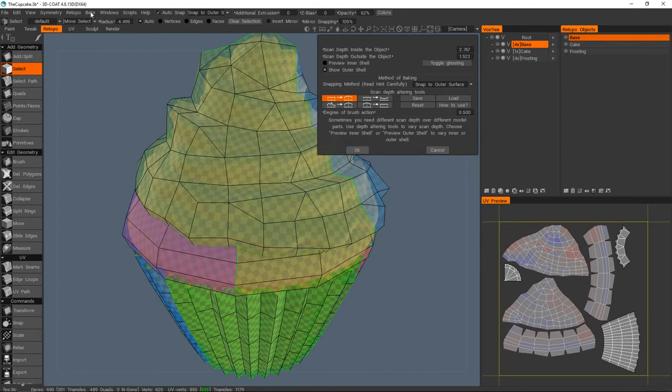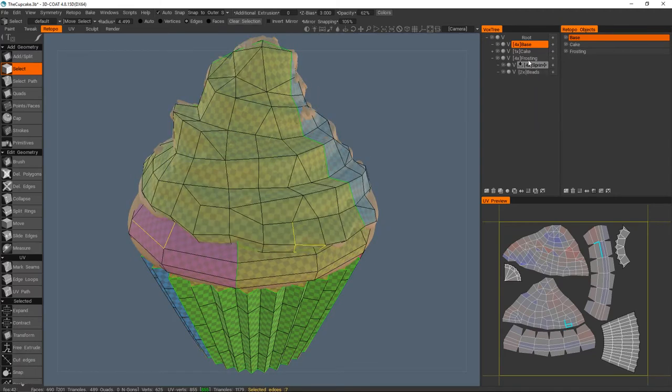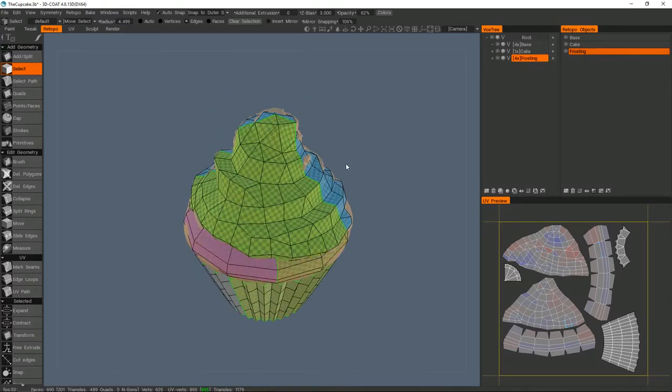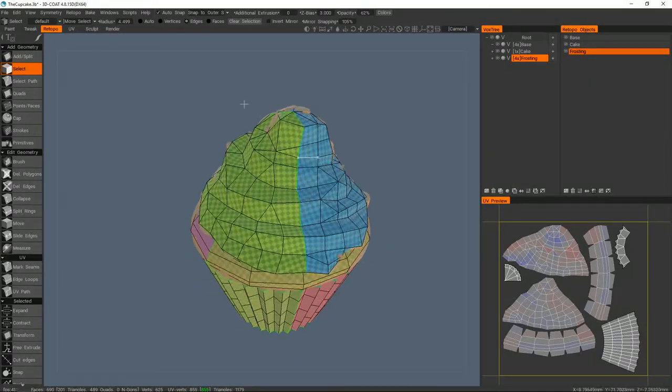Name correspondence is on, which is why the layer names match, and it also works for children — so the frosting layer includes the sprinkles and beads. We're nearly ready to bake, but there's one more thing I wanted to show: you can actually start painting your mesh before any UVs have been laid down, which is great in a team scenario where unwrapping a complicated model might take a day or more.